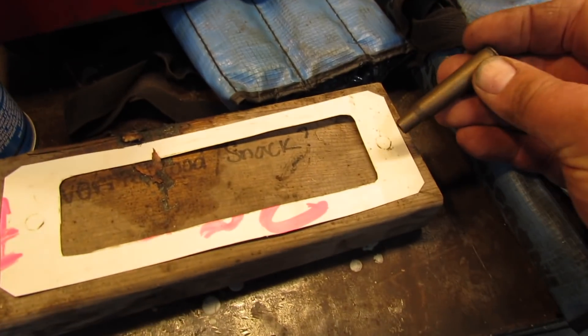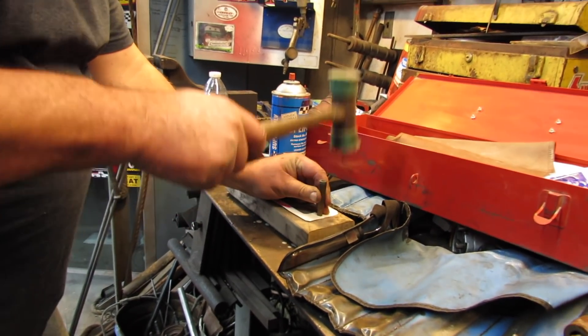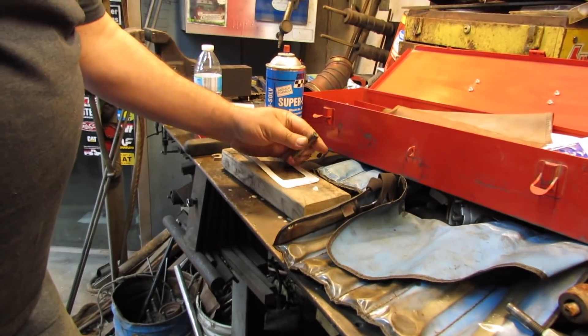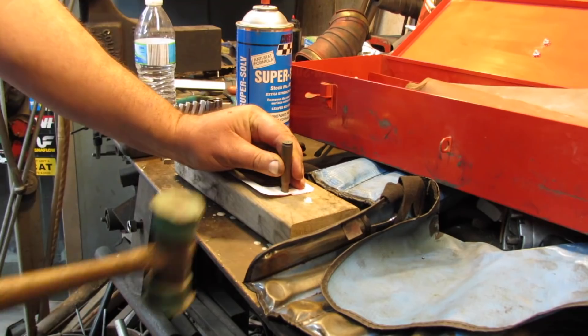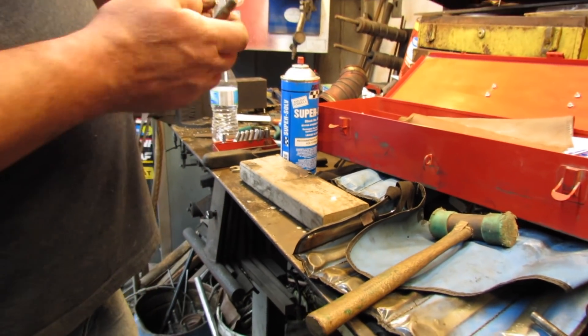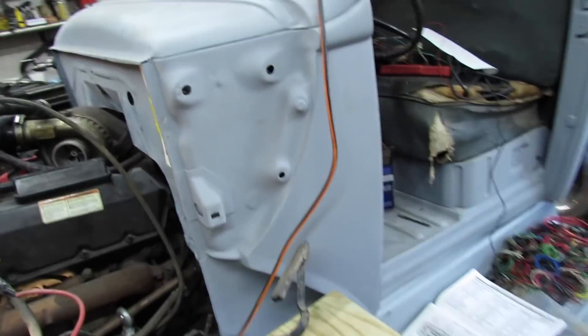I'm going to knock these holes out with this old 30-30 shell. That's a 306 cylinder — you just hear that fire up. Looks like my shell is a little dull, but you get the idea. There's my template. I'm going to cut a hole right there, and then the PCM will fit through that. Got them bolt holes there, and I think that's how it'll be.